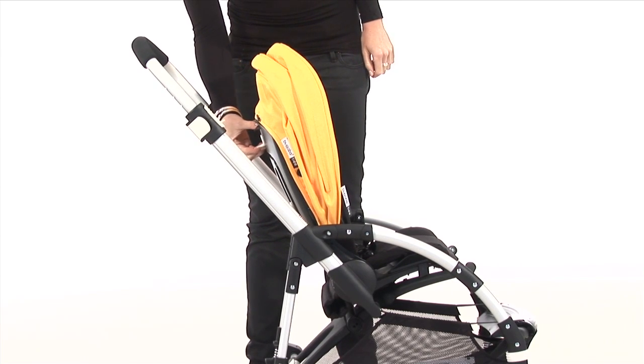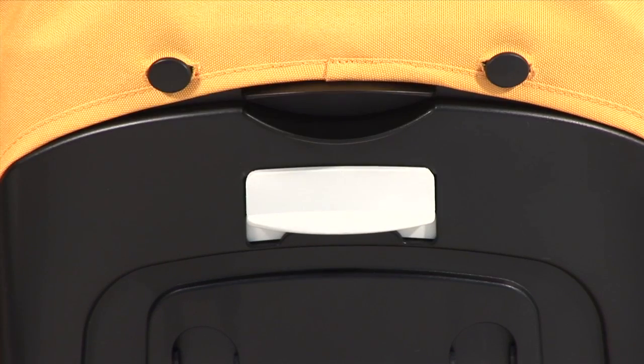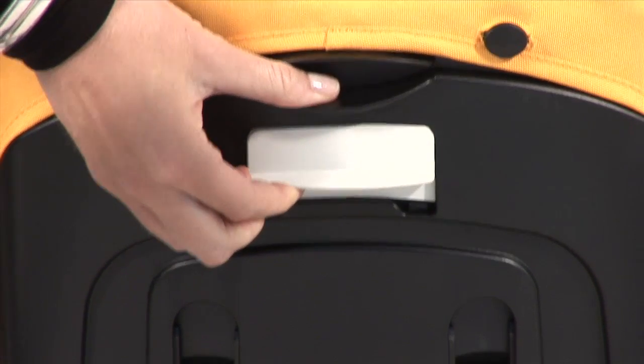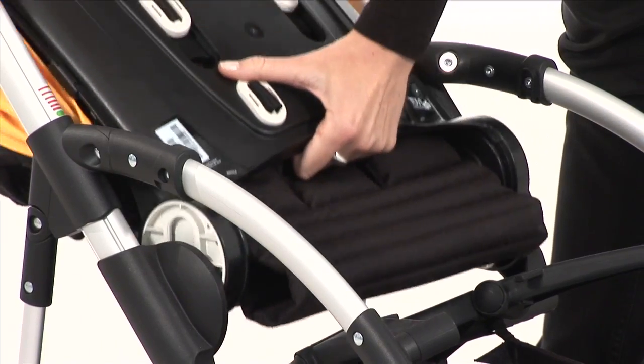To reverse the seat, you have to push the backrest fully forward. Make sure you let go of the adjustment lock first. Pull the adjustment lock slightly up and push the backrest fully forward. You can take the seat off now and reverse it.